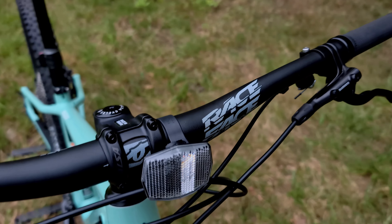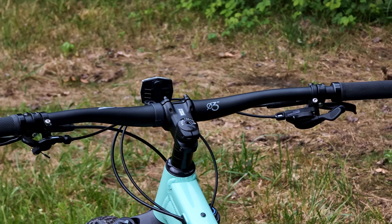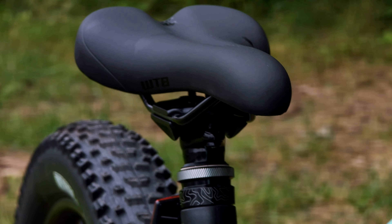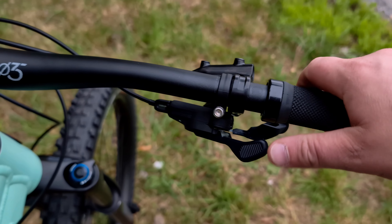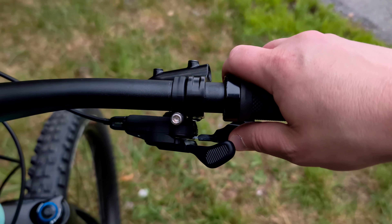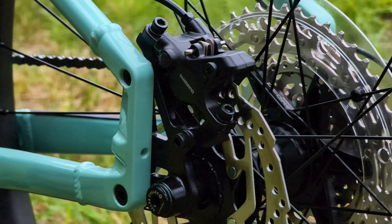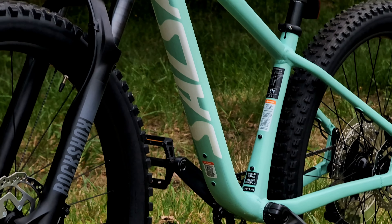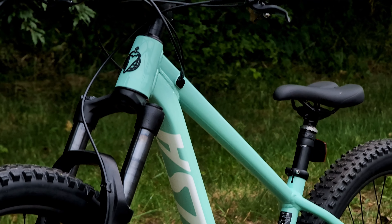Up on the handlebars we've got an alloy Race Face handlebar, and on the left hand side is the Shimano lever operating the TranzX dropper seat post, a Shimano Deore shifter — thumb button goes to an easier gear, index finger or thumb up top puts you into a harder gear — and Shimano MT500 hydraulic disc brakes clamping down on a 180 millimeter front rotor and 160 millimeter rear with a two-piston caliper.